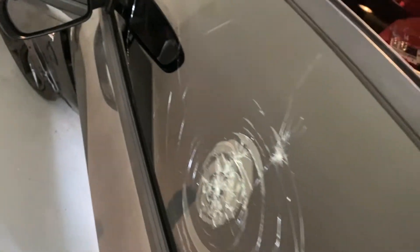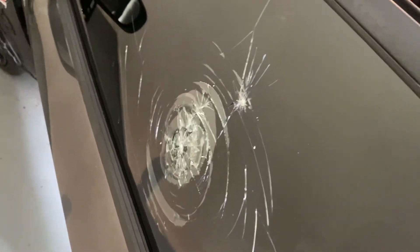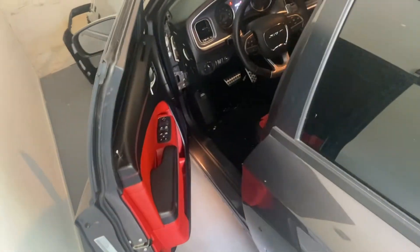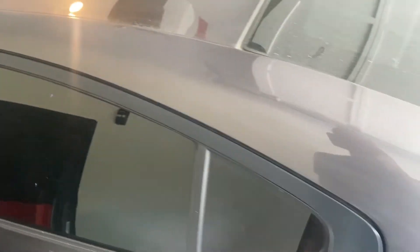So as you guys know, we got that replacement window, so I'm going to go ahead and pop that in there today and show y'all how it's done. Let's do it. We let it cure for a minute so it should be ready, so I'm going to go ahead and pull it out and give you all the cold start.